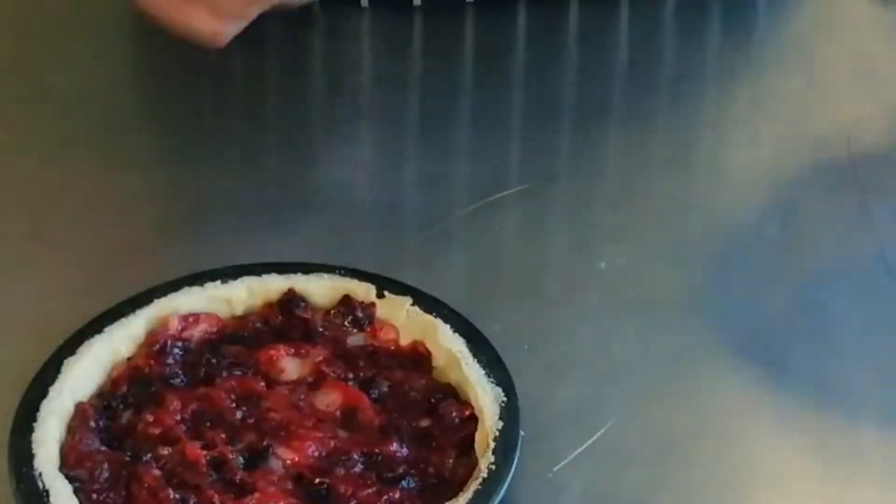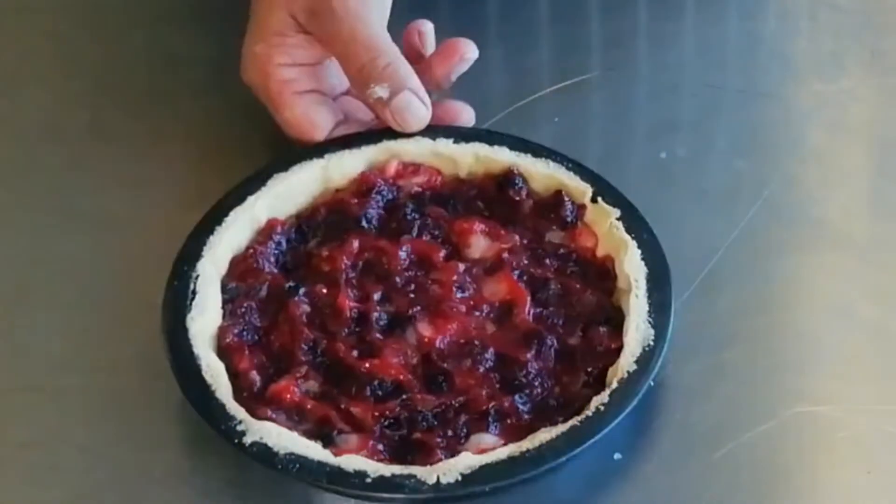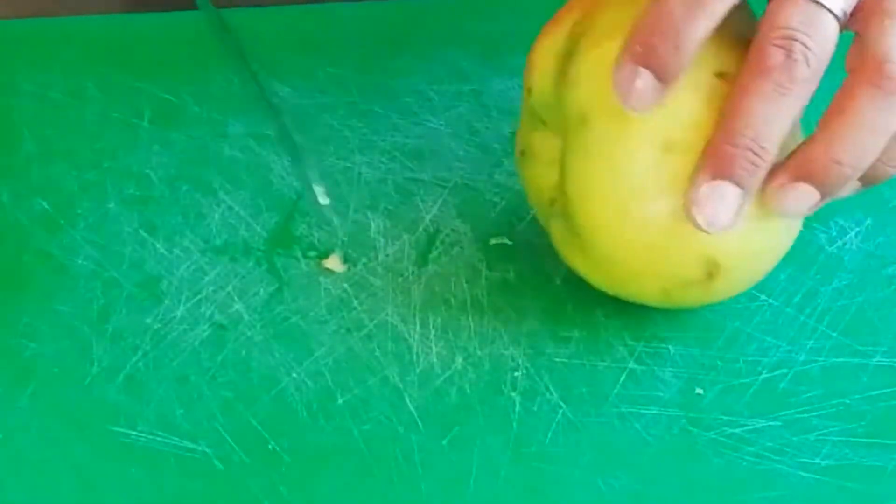And then we're ready for the next stage. That's about an eight-inch tin there. Next, take a cooking apple.